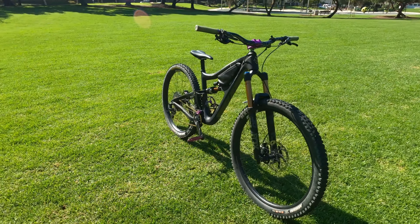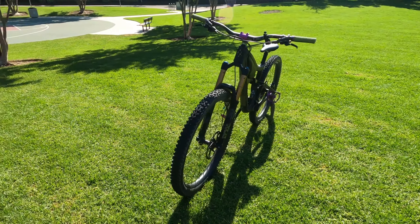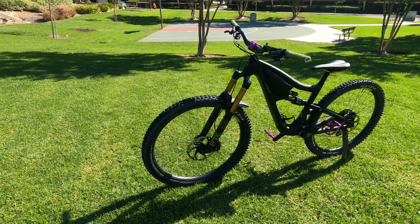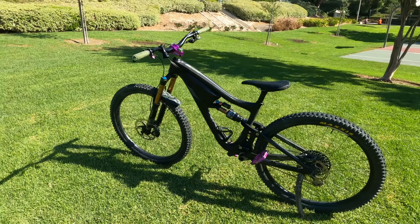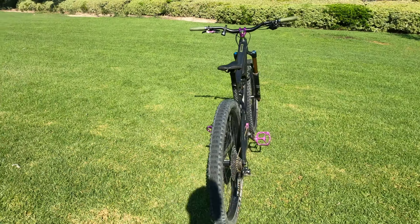This is the IBIS Ritmo V1, the Version 1, available from 2018 to 2020 — the first Ritmo ever made. Feels like I got a 1965 Mustang right off the line, I'm so proud to have this. I love the colorways on this: black with olive green, that olive drab, and I specked it out with pops of purple.